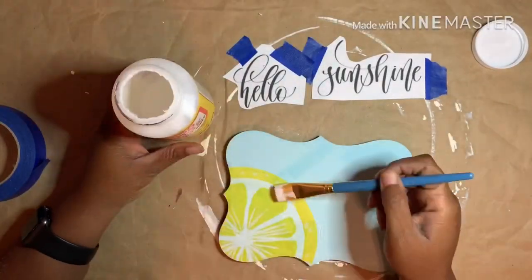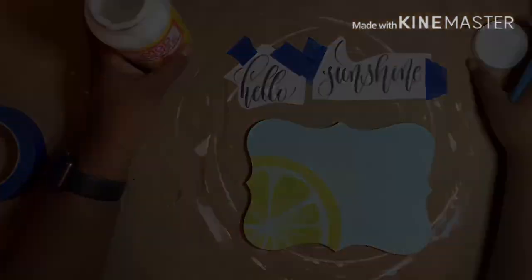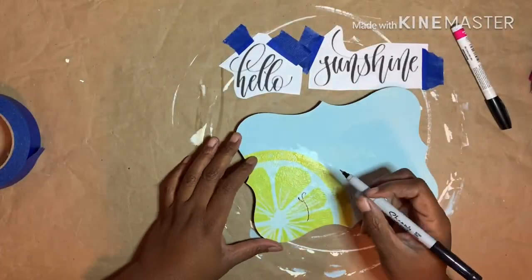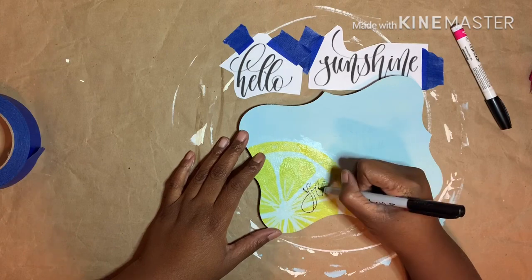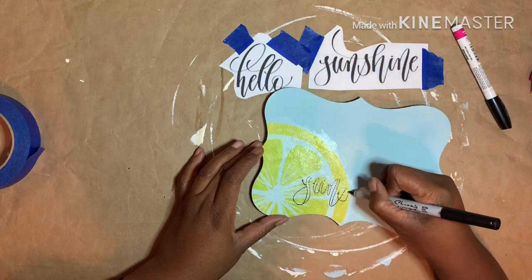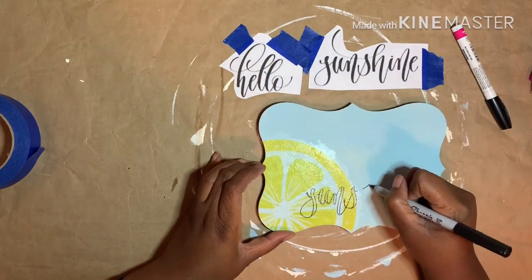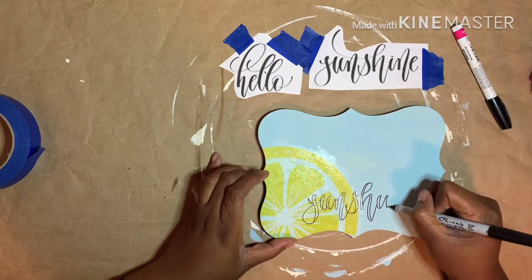At this point I added a thin layer of Mod Podge on top of the lemon. When it was dry, I traced over the letters first with an ultra fine Sharpie and then filled in with a Sharpie paint pen. I was afraid the Sharpie might bleed on the napkin, which is why I sealed it after doing the pencil transfer.